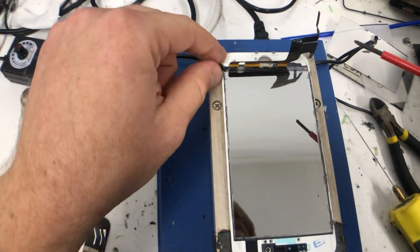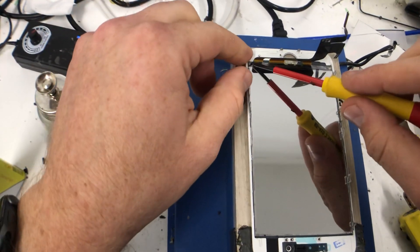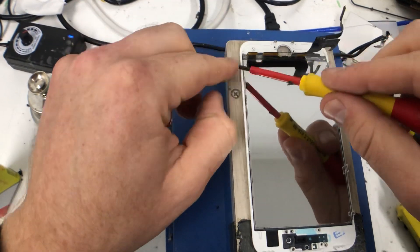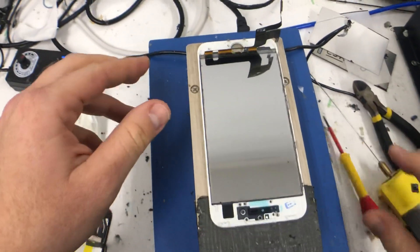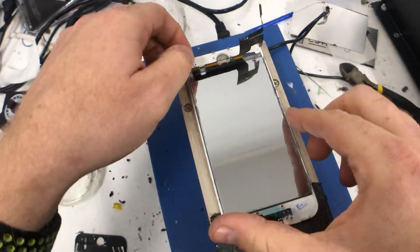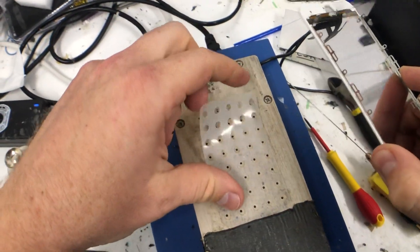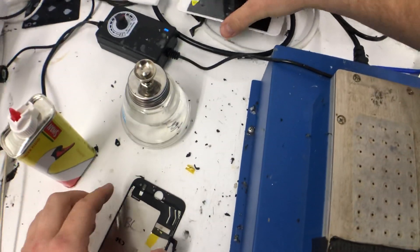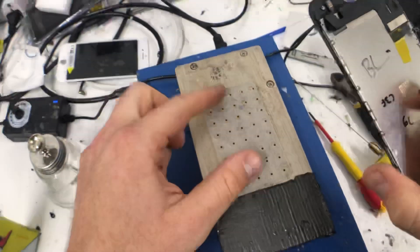Roll the last little bit off. That black adhesive — this screen was water damage so it wasn't the greatest example, but you get the idea. It came off in small parts. That one's done. I've written on the front '7G C3F' so I know when I come to fit the backlight, which won't be today.